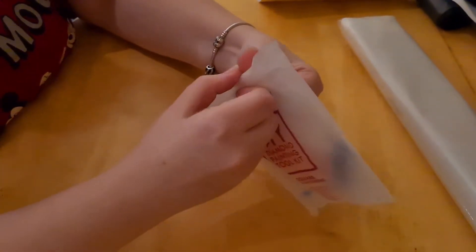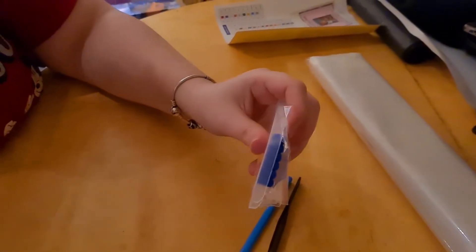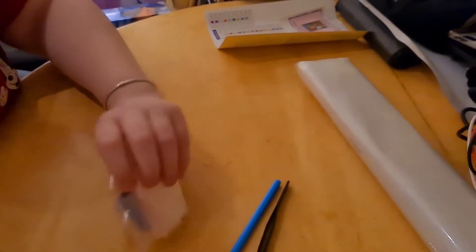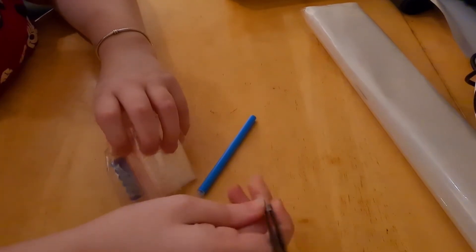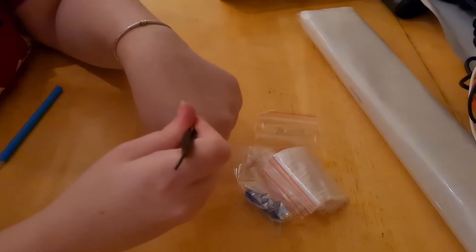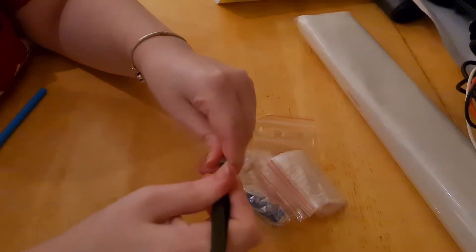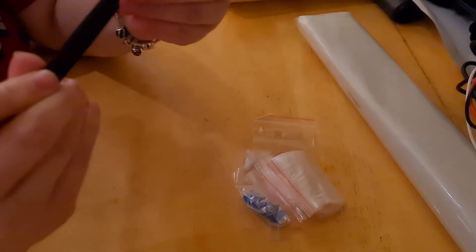I'm trying super hard not to miss anything, because I get too eager and run through the video and forget to say lots of things. So let's get everything out. This is our square toolkit — it has a pair of tweezers. These are the sharp tweezers, guys, please be careful when using these because they are very sharp. The lid is very fragile and flimsy.